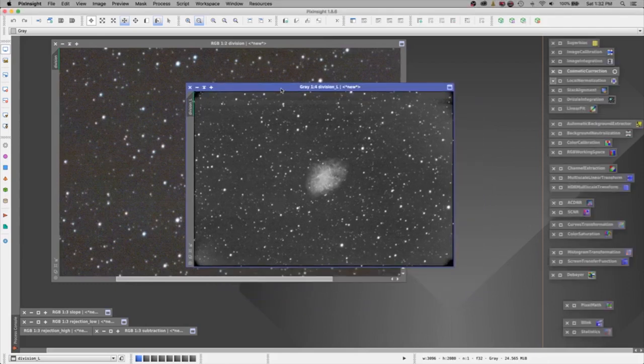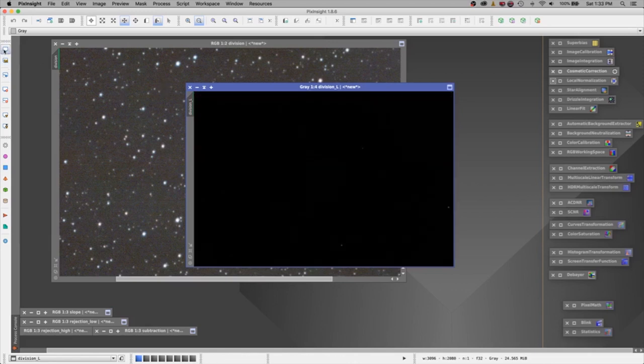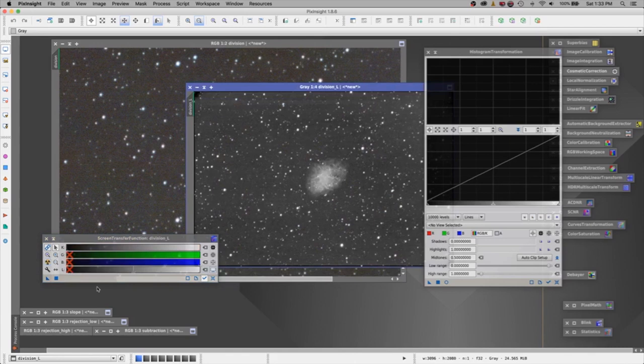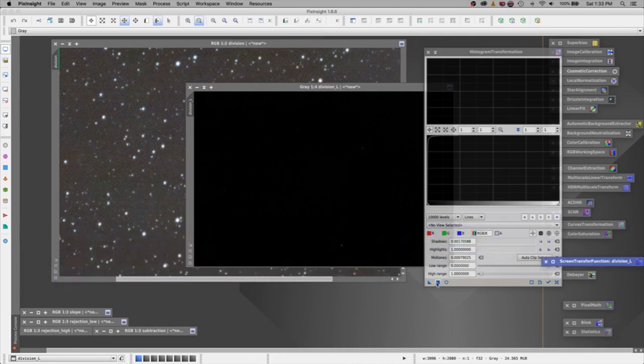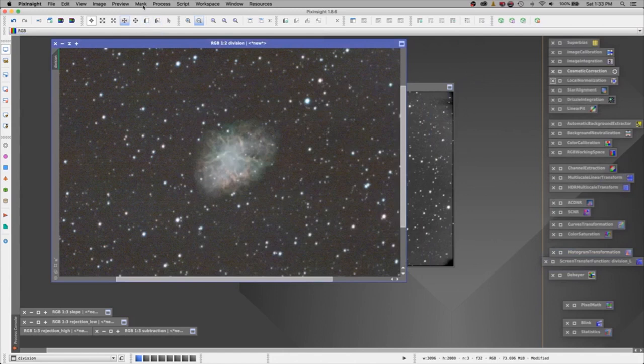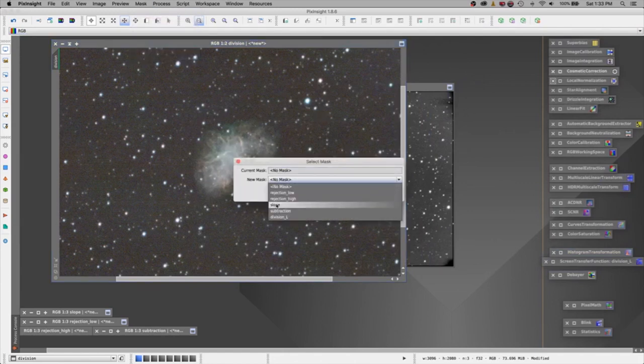So now we've got our luminance image, but I can't apply this as a mask to this image until I stretch it. When I take the stretch off it's a black image, so if I made it a mask it would only pick up these very bright spots. Let's go to our screen transfer function and open our histogram transformation. I need to hit this little radioactive button — that's what the stretch would look like. I'm going to grab a new instance of that stretch and drag it all the way over to the histogram transformation line and let go. Now let's reset our screen transfer so it's black, minimize, and say run — now this is permanently stretched and we can work with it. I'm going to highlight my image, go to mask, select mask, find our division underscore L for luminance, invert our mask, and say okay.